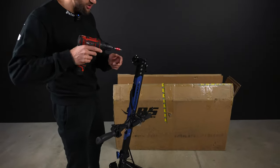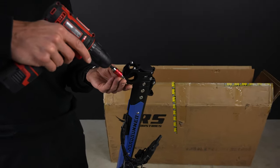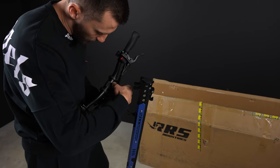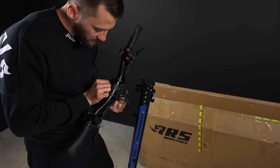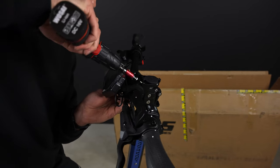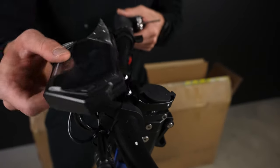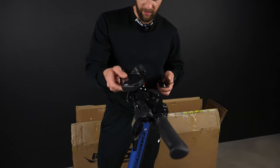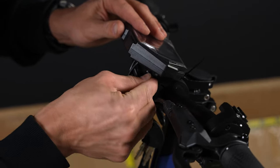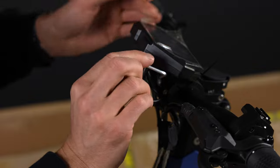Let me attach the handlebars first. That's not a very simple task because we have lots of wires here at the back side of the handlebars. Usually it's a bit easier. You can see the display is moving back and forth — there is a small screw on both sides.